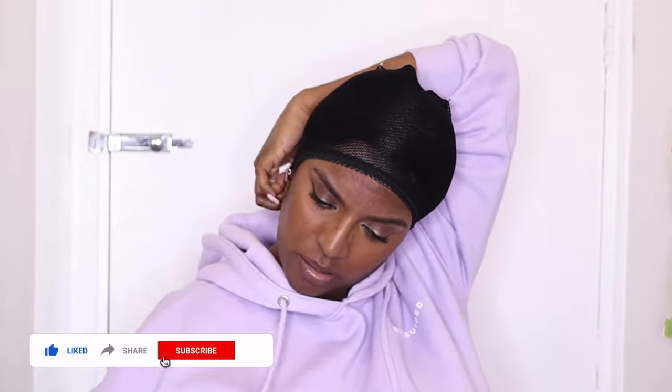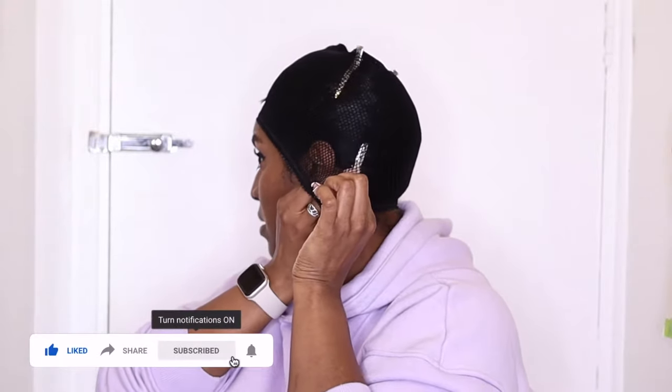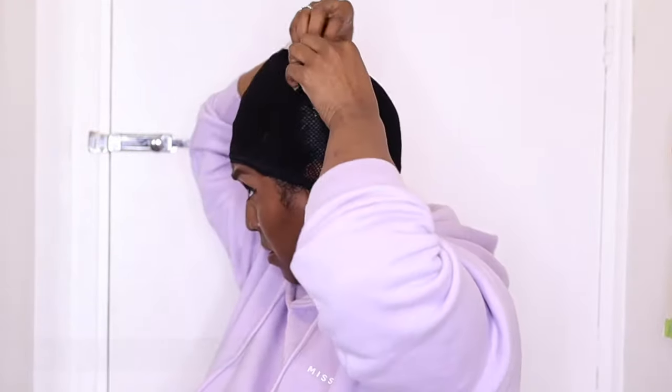I couldn't find the caps that the Dominicans use, so I just bought this fishnet cap, which works just fine. The holes weren't big enough when I was ready to take the pins out, but I just squeezed my fingers through and lifted it up a little bit. Their caps have bigger holes, which makes it easier to take the pins out. I'm going to stretch the cap first and then place it over my head very carefully, being careful not to touch the hair at all.